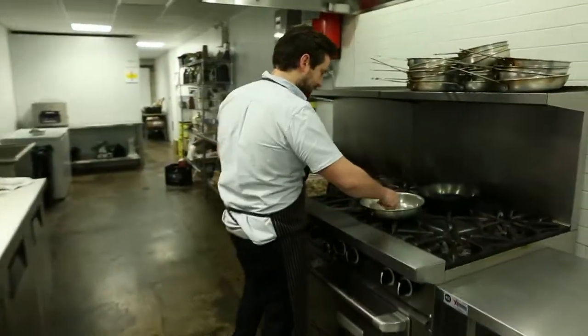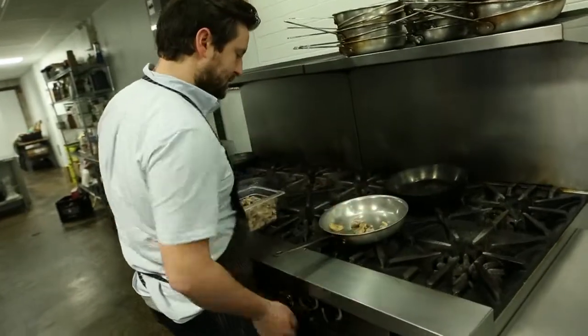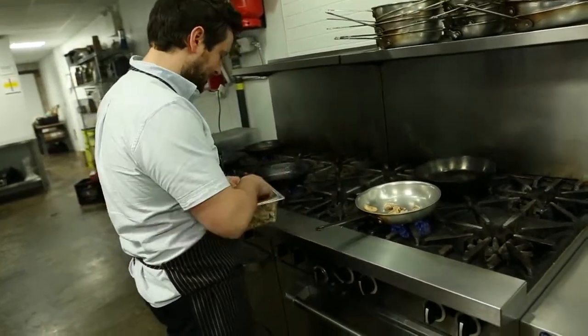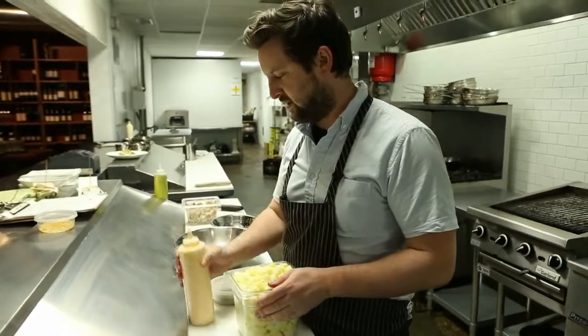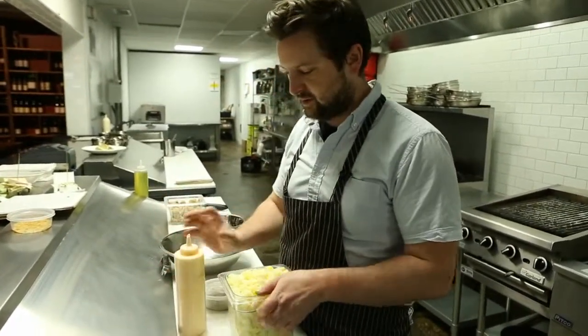We just take them in the pan — a bit of a colder pan — and just let them go slowly. Just some fried potatoes, and they get tossed in this buttermilk dressing.